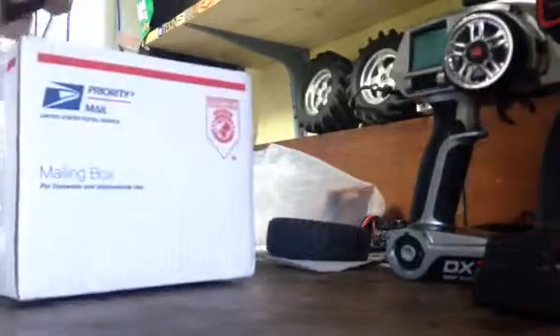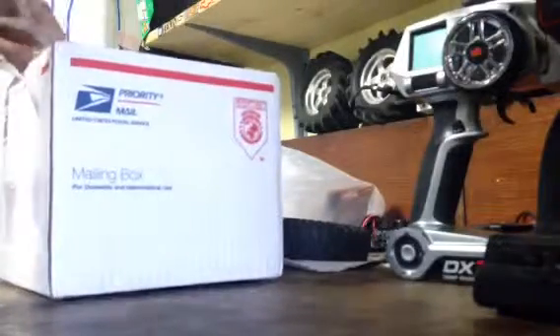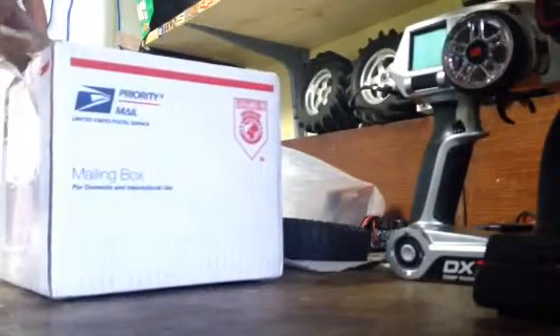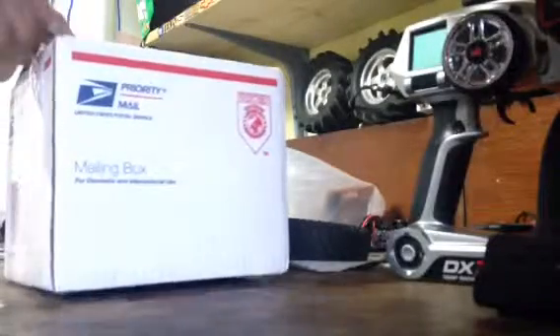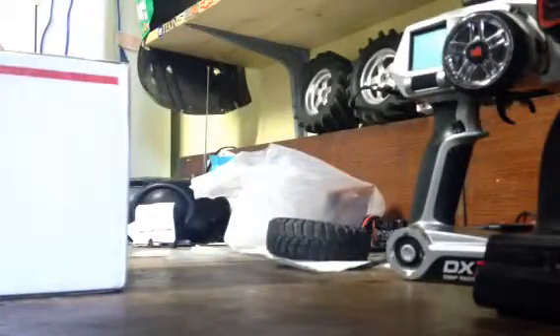I took it back to my bench and I looked at the ESC — I'll include some pictures in here too. It was just scarred. It was burnt on one side, and one of the poles came undone from the bottom. Just jacked it up completely.